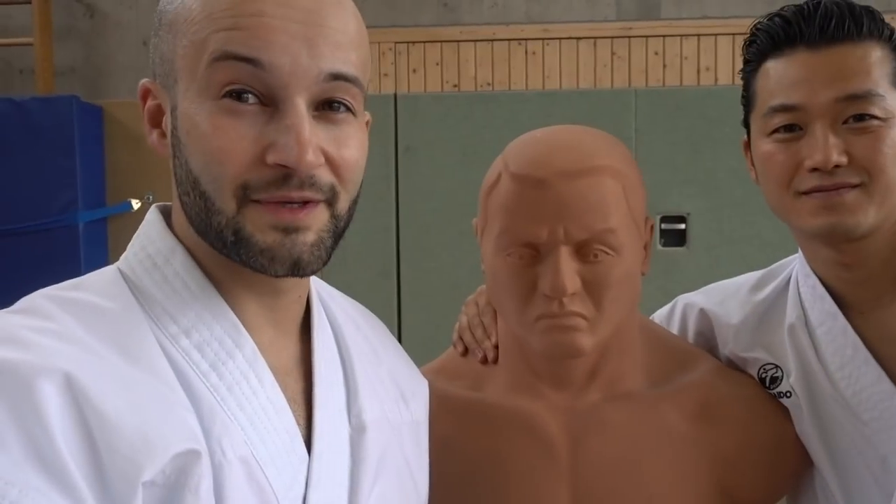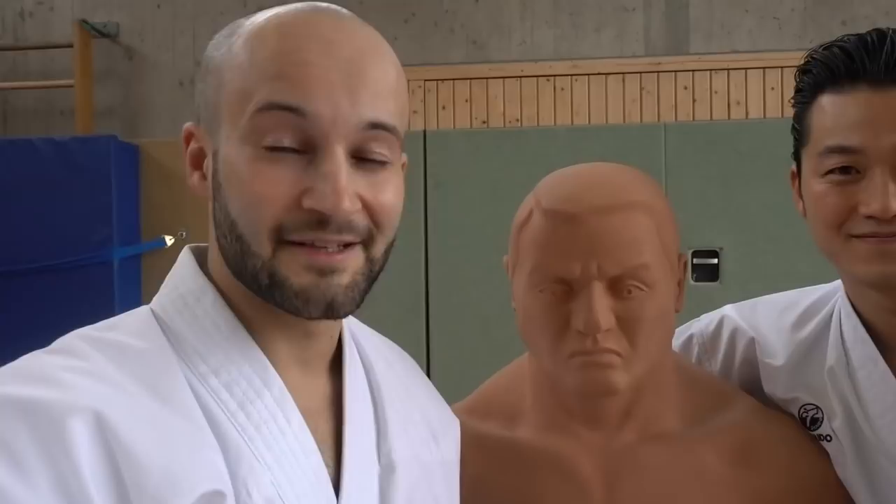Welcome to Team Kii — Ken, Ilia and Bob. Today you'll see how to utilize your hip movement in Yokigeriki Komi. Have fun!